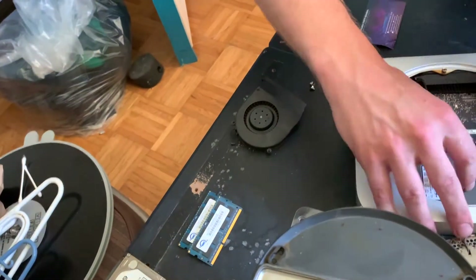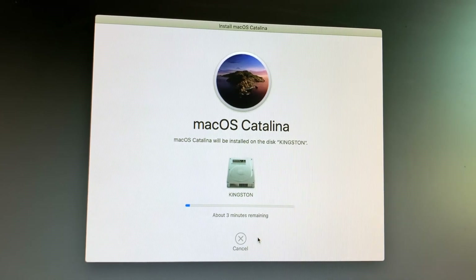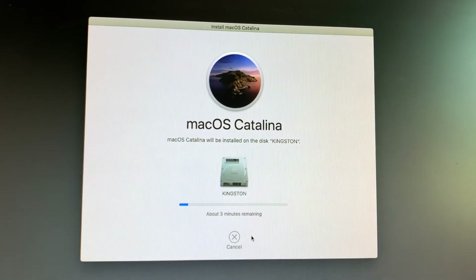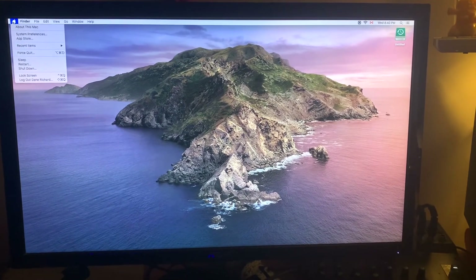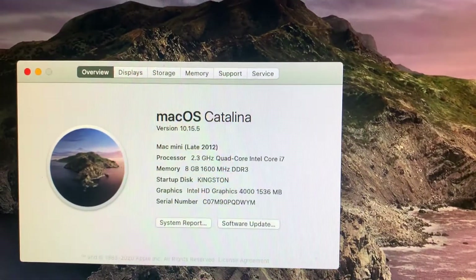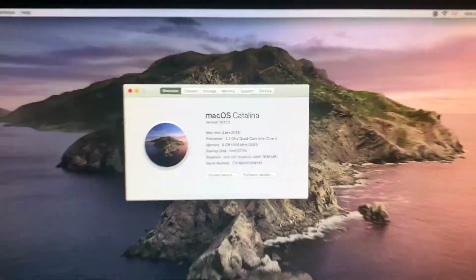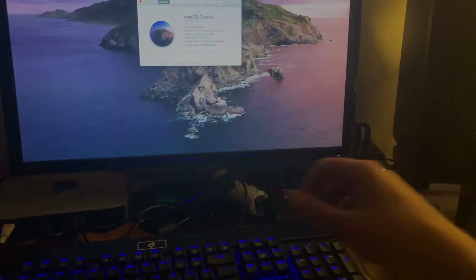Then I screwed the airport antenna back in and put everything else back in the opposite order. Everything's good. So you can see here I installed Catalina. I'm pretty sure I installed it from the internet so I don't think I needed the USB drive, but it's good to know and have around. Anyway, thanks for watching.